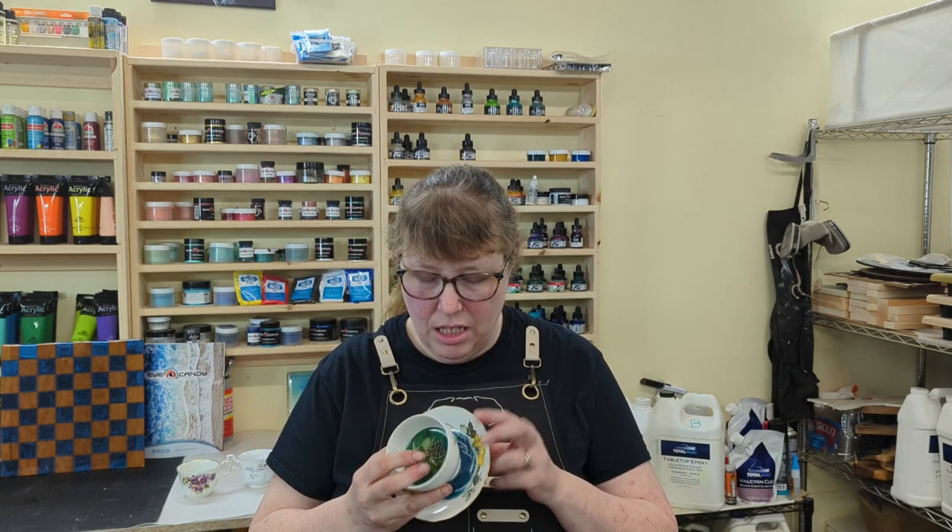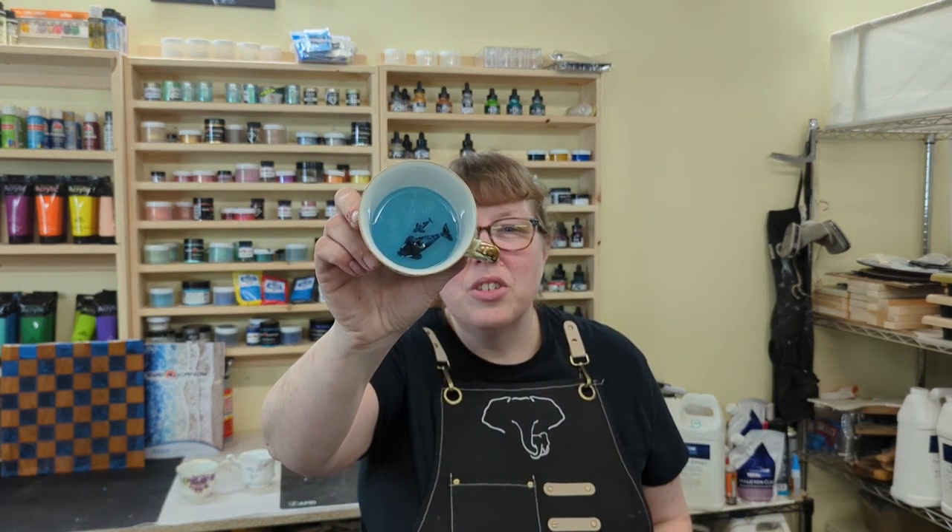Hi guys, it's Dale here from Elephant Memories and thanks for joining me today. I'm currently working on a series of layered resin paintings in some old teacups that I found. This is a super fun project that I've been working on in my spare time. In today's video, I'm going to be painting some orca whales in layers to create a 3D look.